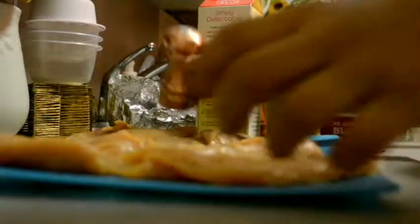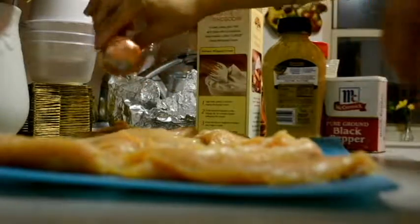Let's get ready. Season the cutlets on both sides with salt and pepper. Next, heat up the pan with some olive oil.